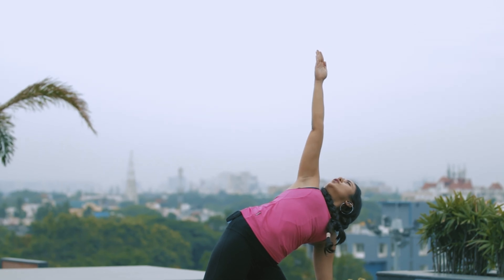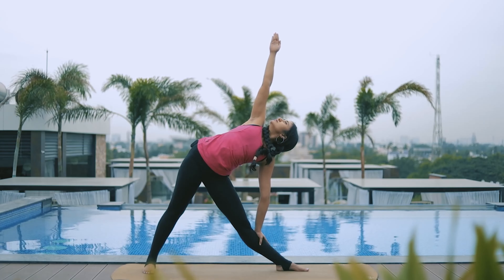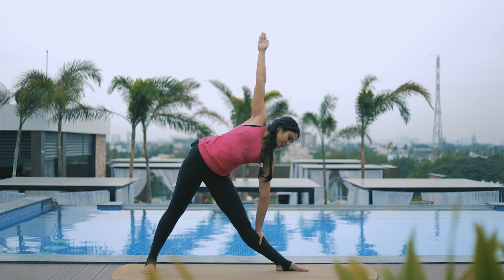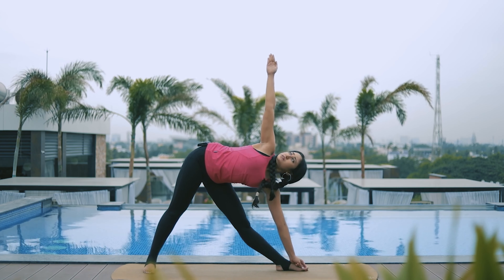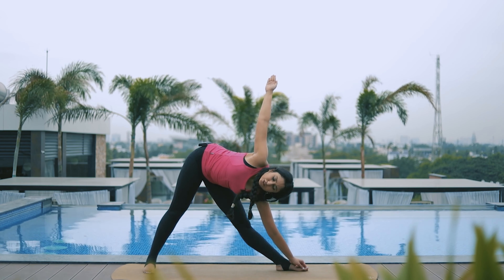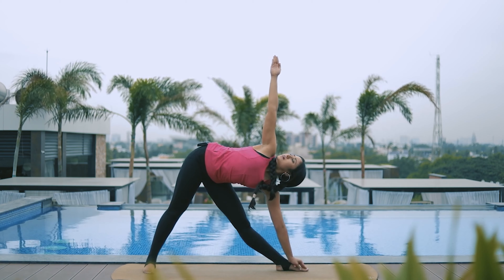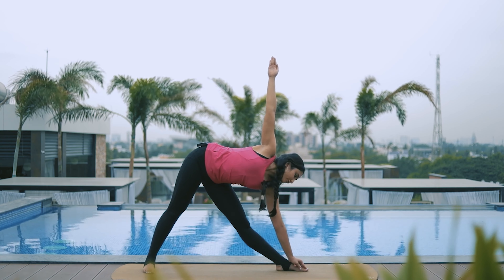From here, inhale and open the arms. Exhale — don't just bend sideways abruptly. Think that somebody is pulling the left hand forward as you tilt the hip to the side. Keep going as far as you can, then let the hand dangle and hold wherever you can. Switch your gaze to the right fingers. Press down on the toes and hold for a few breaths — one, two, three, deep breathing, four, five. Keep the navel in.